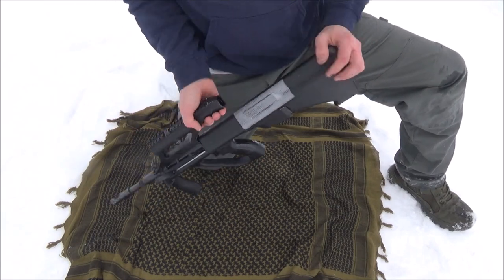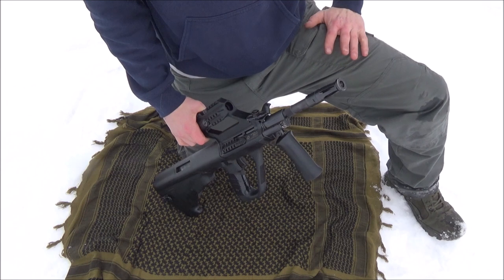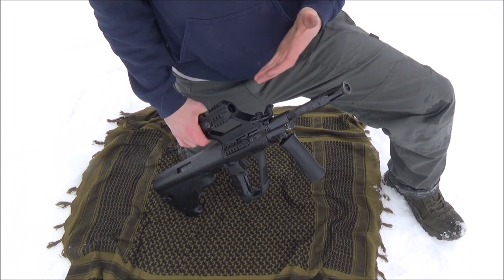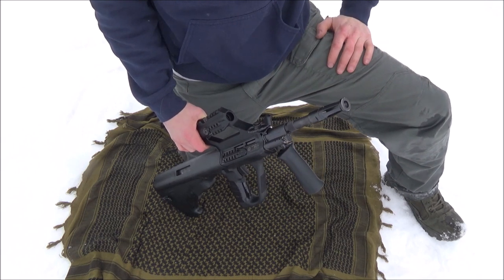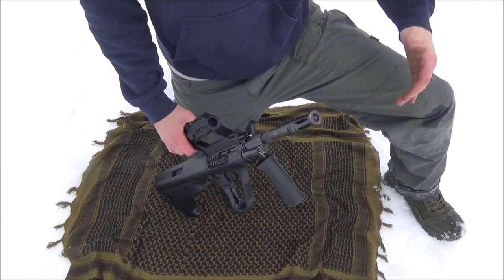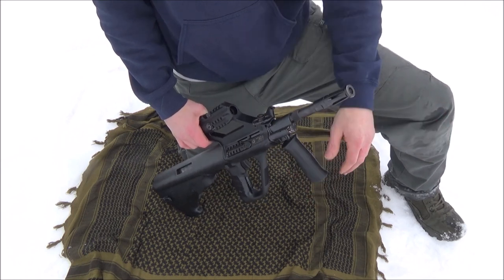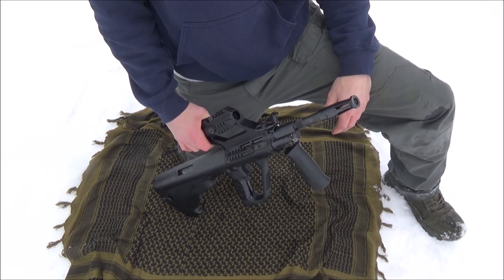With all that said, that is how to maintain your Steyr AUG in the field. Let me know what you think in the comments below. If any of you have actually been issued one of these and had to do this, go ahead and let me know what you think about my method versus what you were taught or what you did do. I hope to see you guys in another video — shoot your Steyr AUG often and give it some love. Thanks a lot for watching and you guys have a good one.